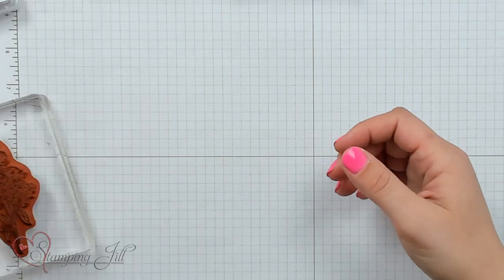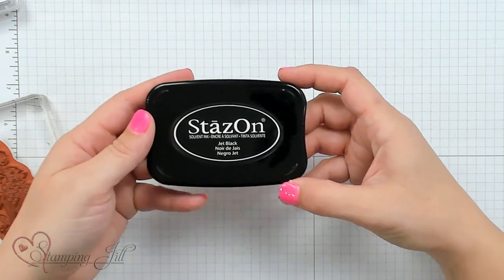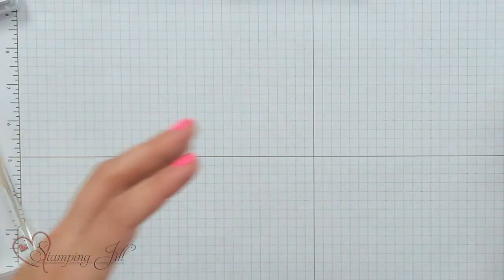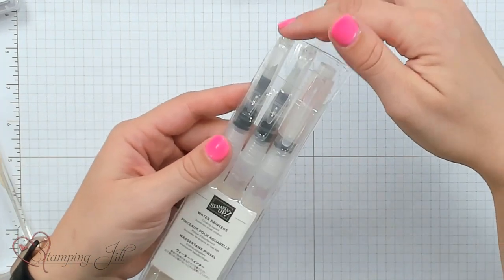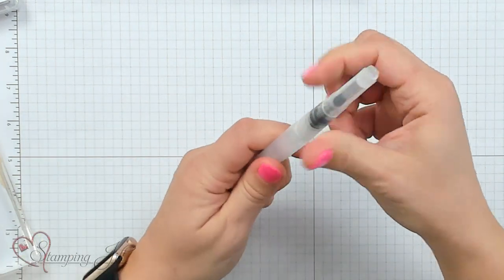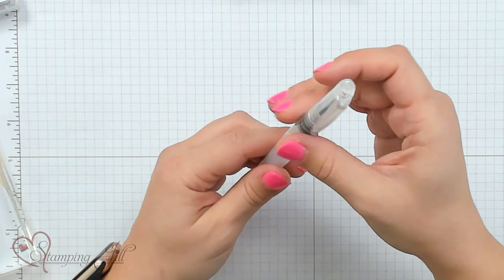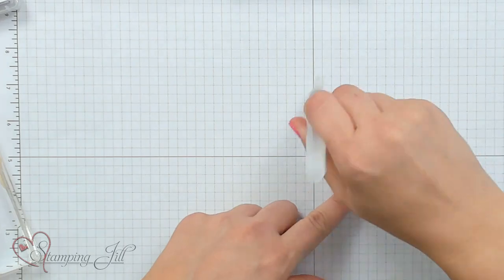I want to show you a basic way to watercolor one of these pretty flower images. You need a few products first: a StazOn ink pad — this is a solvent ink, not water-based, so when water comes in contact with it, it doesn't run or bleed, it stays put. You also need a water painter, which Stampin' Up sells in a three-pack with different sizes. The tops screw off and you fill them with water from the sink, then squeeze to release water as you go.